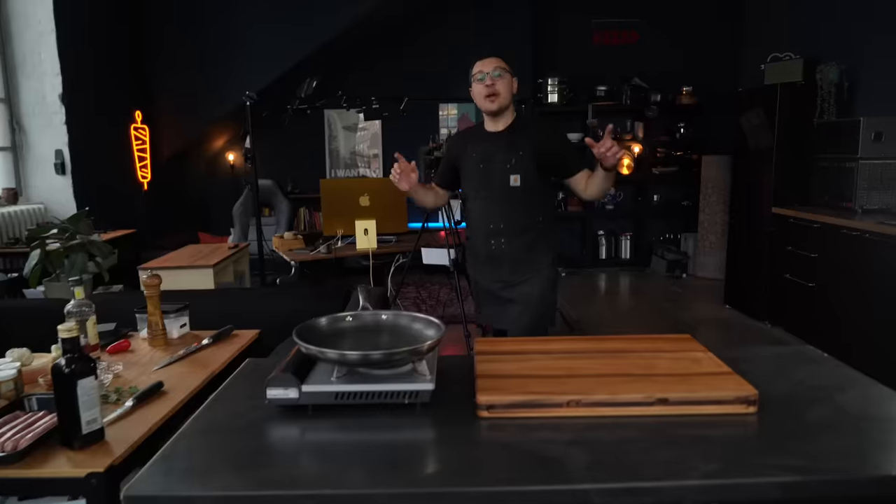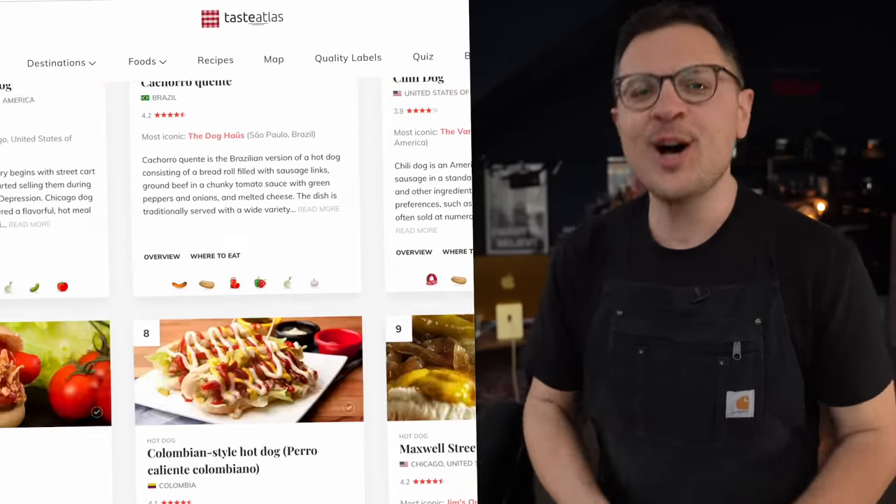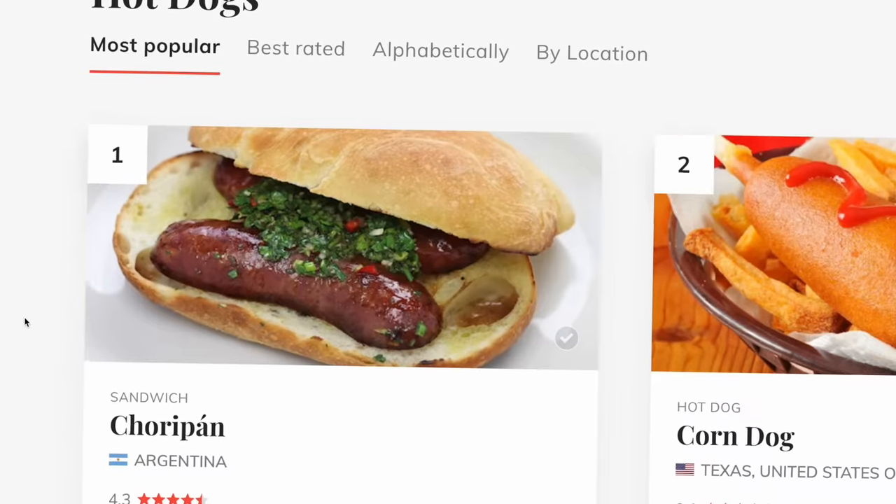This video is sponsored by HelloFresh. I recently came across this list on Taste Atlas that ranked the 50 best hot dogs in the world, and on top of that list was the choripan.